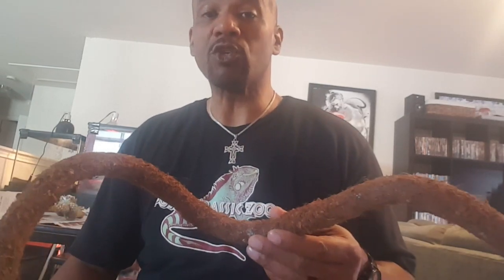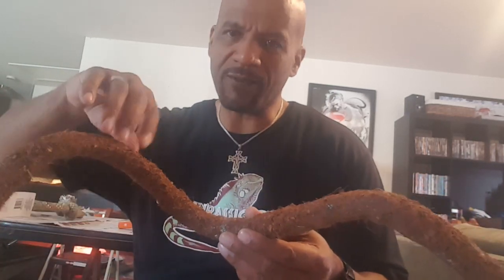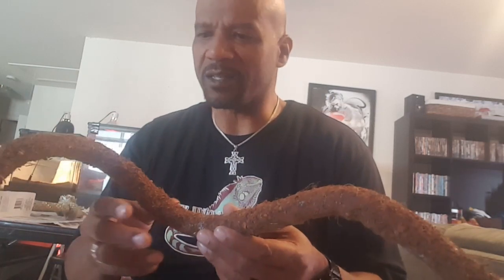I went to the dollar store and I got these dog toys for one dollar. I want to show you how to transform this one dollar piece into something you can put in tanks to give a third dimension, give some depth to the tank, and give something neat for lizards, iguanas, frogs, and things like that to crawl on and jump around on, and make your tank look really neat.